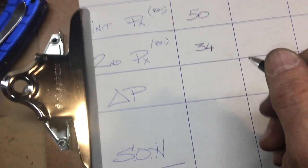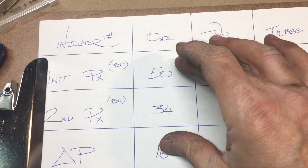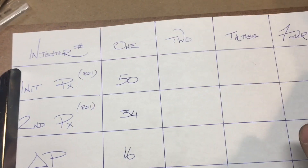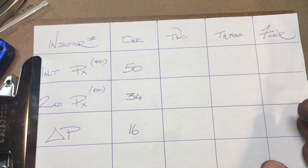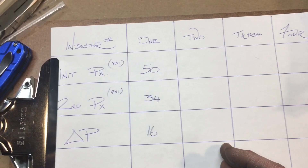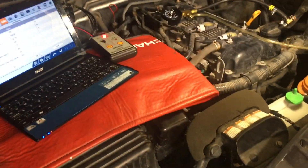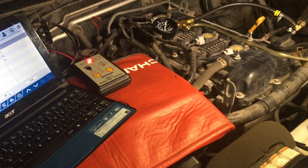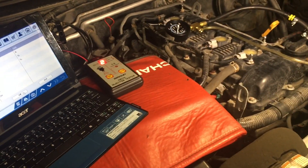Keep in mind this isn't a baseline — injector number one could itself be faulty, so it's just the stat for that injector. I'll go through all the injectors and come back with the numbers. Between each test I'm going to start the vehicle to clear any raw fuel sitting in the manifold rather than leaving it there.